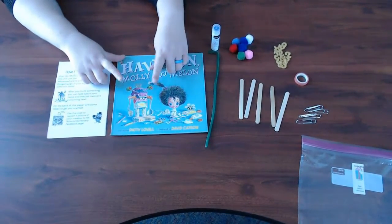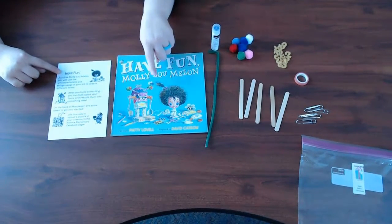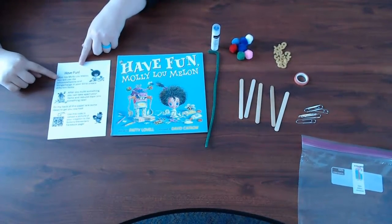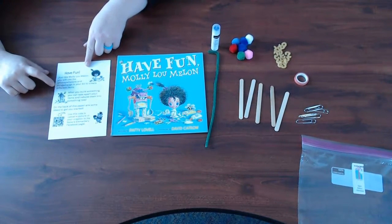The book tells the story of Molly Lumelon and her amazing creations. Here you have some instructions — after you read the book you can read the instructions. Just like Molly Lumelon, you will use the whosie whatsits and thingamajigs in your kit to create different items.